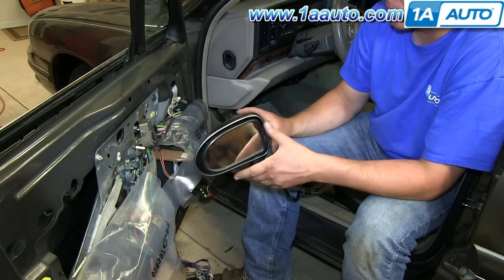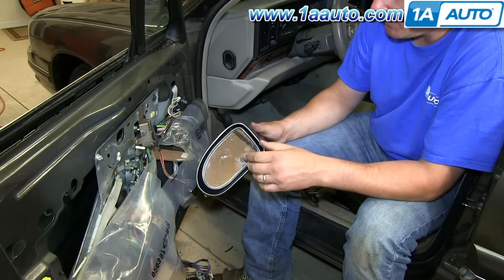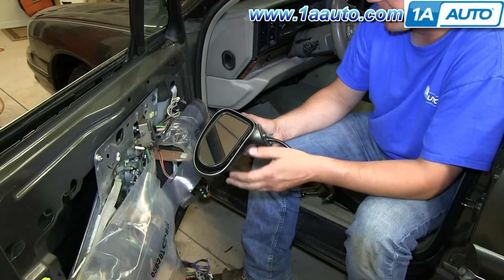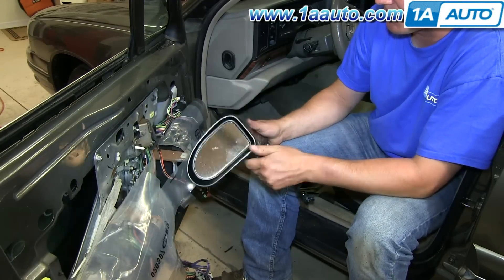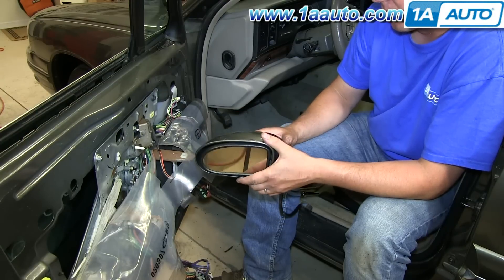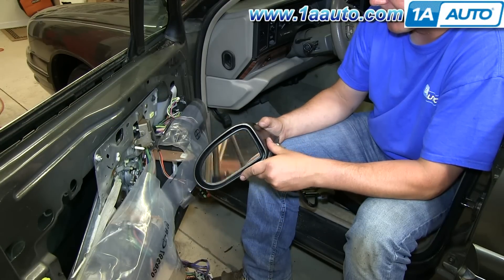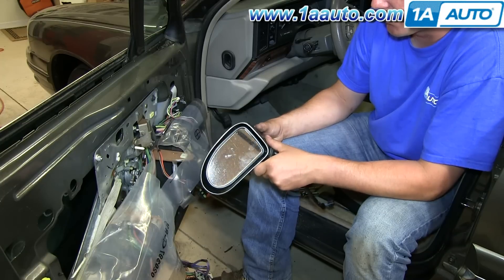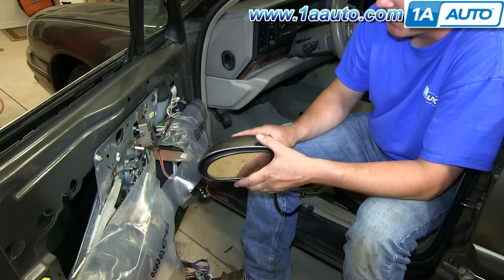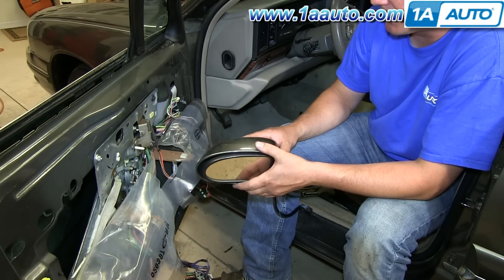Your replacement part from 1A Auto will come in flat black, and if you choose you can just install it and leave it as is. Or you could go to the hardware store and grab a can of spray paint that matches the color as close as possible. Or you could go to an automotive parts supply store with a paint department, get the color-matched paint in an air charge can, and spray it yourself.